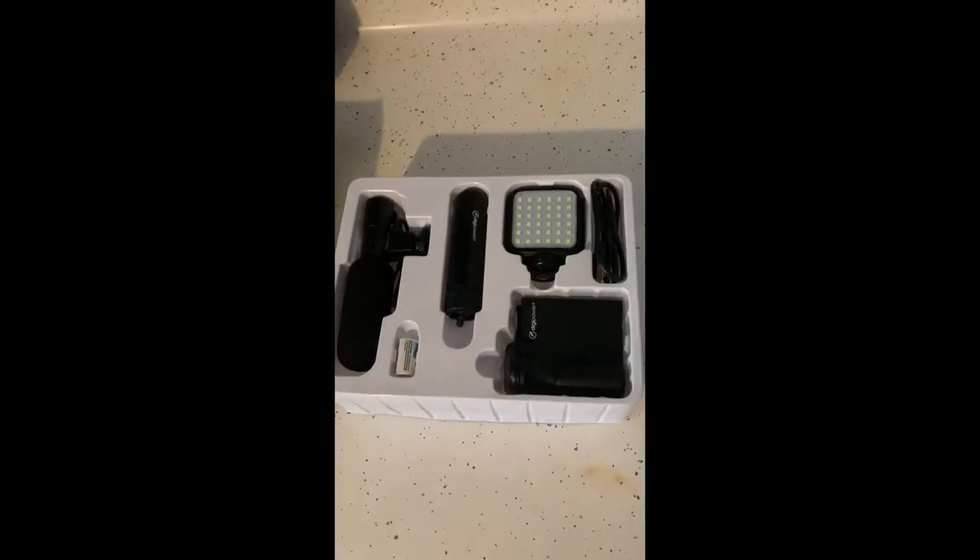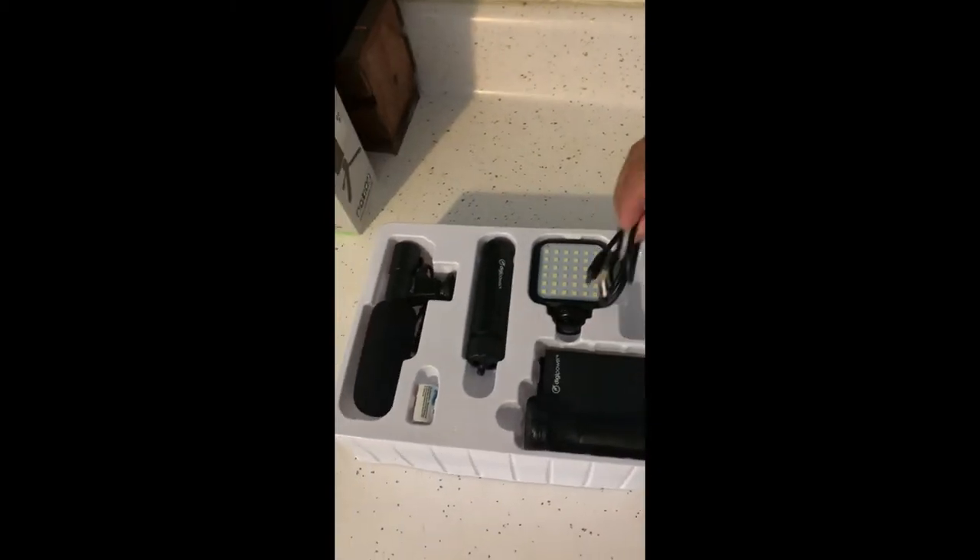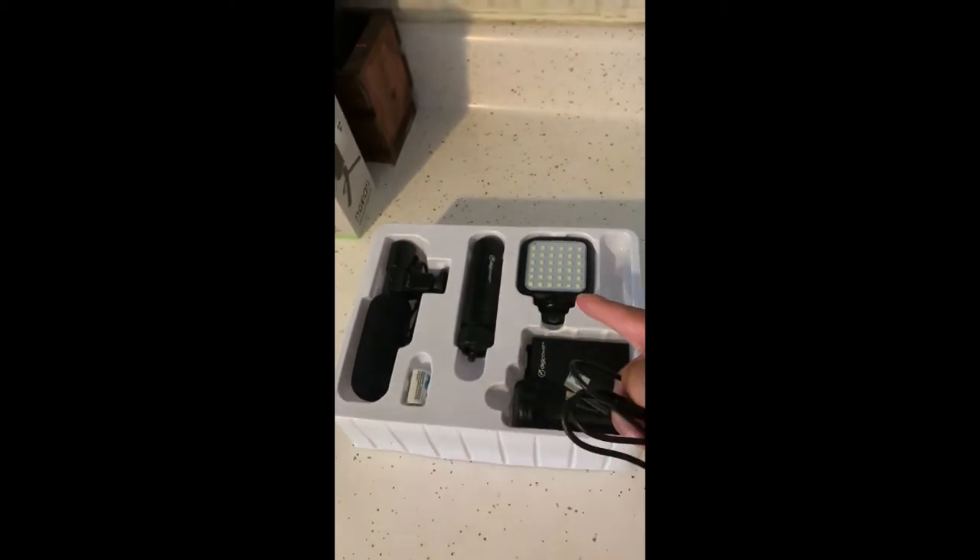Here's the inside. Nothing else in the box besides that. We got a little charging cable for the LED light.